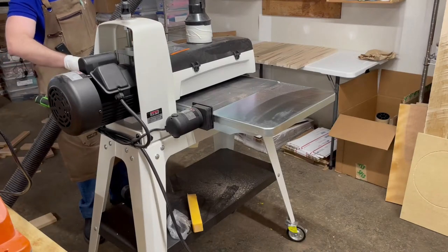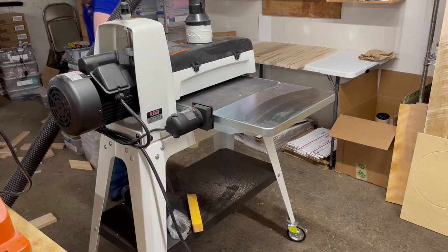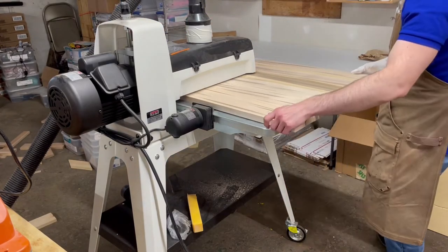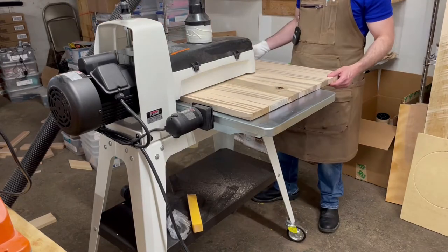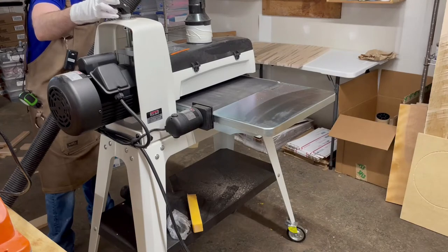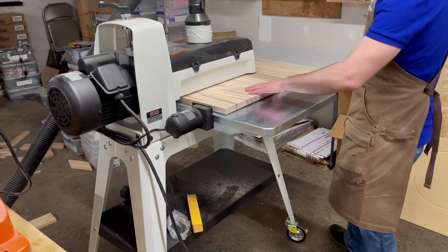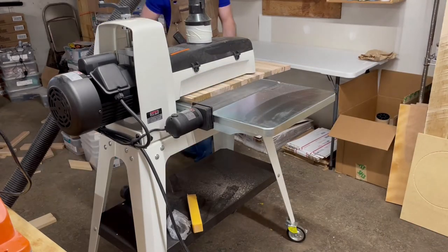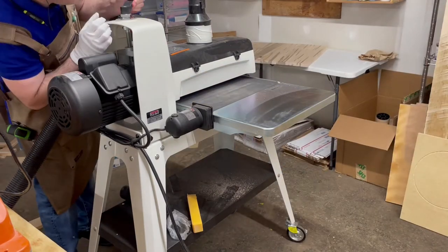After a week or so of recovery and returning to the shop with my Michael Jackson glove, it was time to flatten out the board after it had been glued up. I did this on the drum sander because it was too wide to fit through my planer. I know some people like using their drum sander as a surfacer and thicknesser instead of their planer — I hate it. It takes forever, and this took a long time to do.